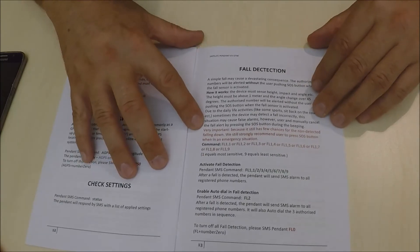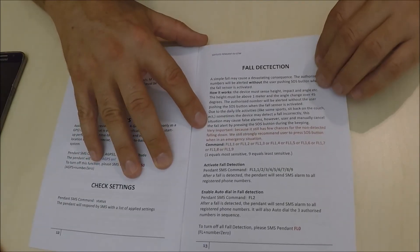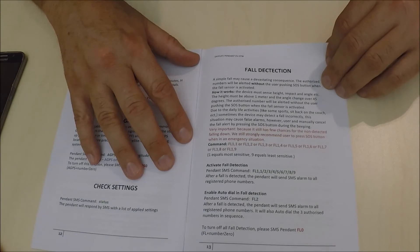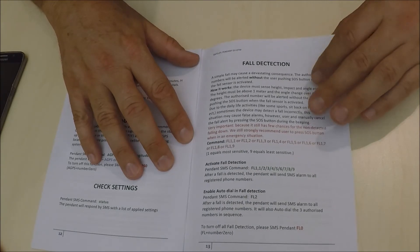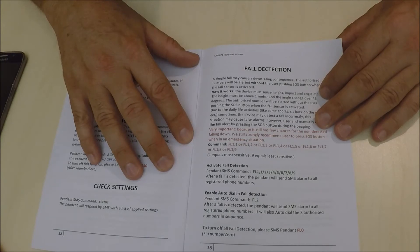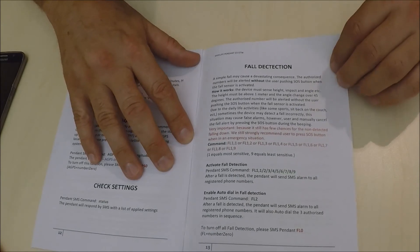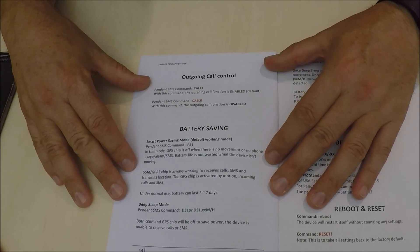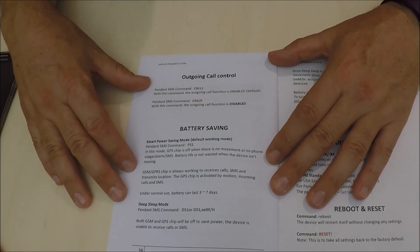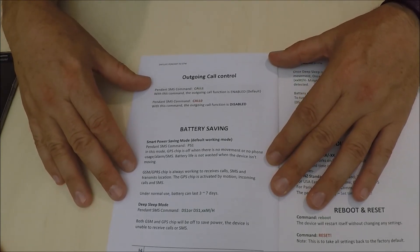On another page we have the fall detection, which is what the device is purchased for most of the time. You would simply program it FL1 through FL9 — FL1 being the most sensitive and FL9 being the least sensitive.